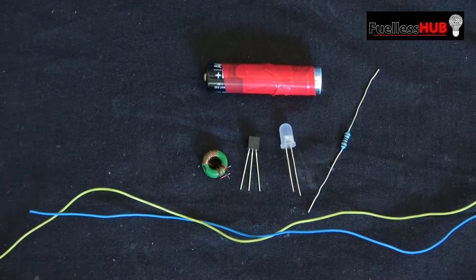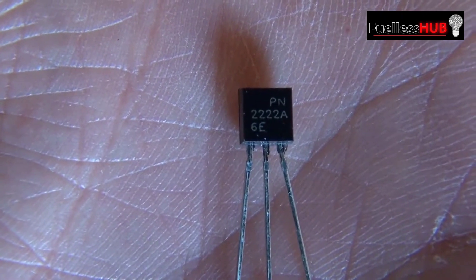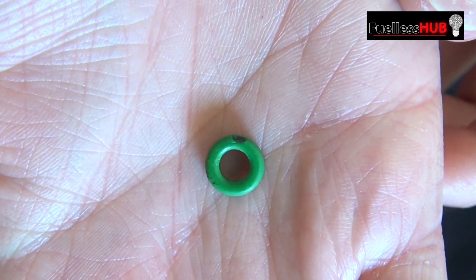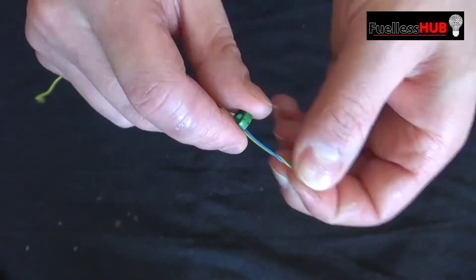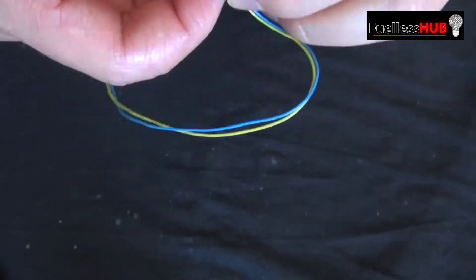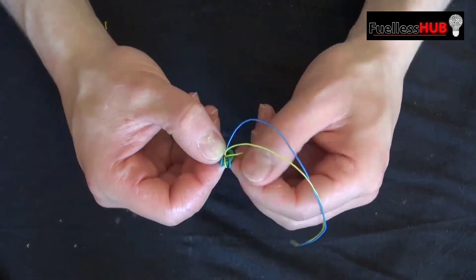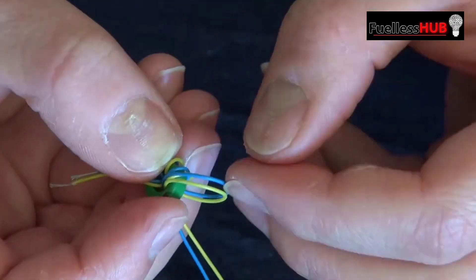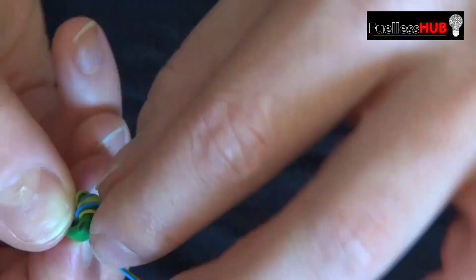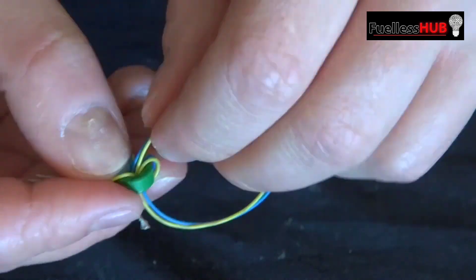Make a jewel thief circuit with four simple components. What you're going to need is a PN2222A transistor and a toroidal ferrite ring. Take two wires, put them through the ferrite ring, and wrap them around inside just like this. You need about seven windings or more — the more the better. But considering the size of the ring, seven turns will work.